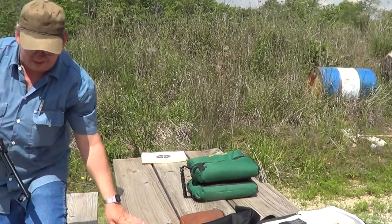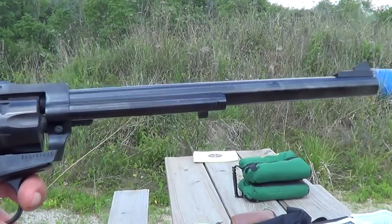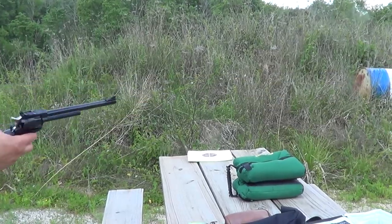I'll load up some of that Remington Bulk Pack stuff and try some of it. We'll try it with the Remington Bulk Pack.